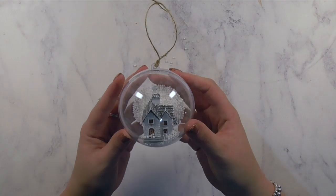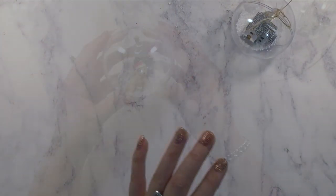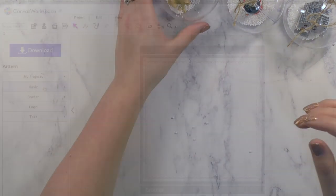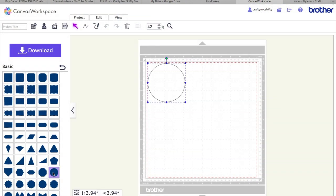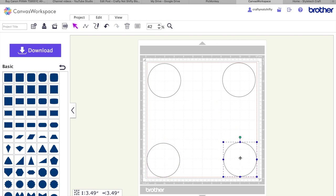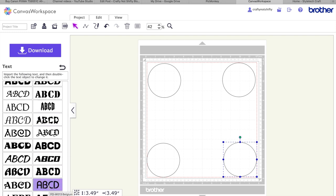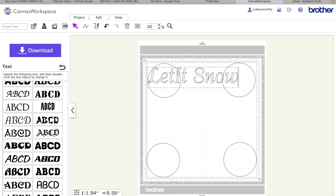I went ahead and did the same for all four, and you could totally stop here — but I think it's really nice to kick these up a notch with some vinyl. So I moved into working in my canvas workspace, which is the compatible online workbook for my electronic cutting machine. I measured the surface of my baubles and created a circle that matched that size, just as a guideline so I'd know how big to make my font.